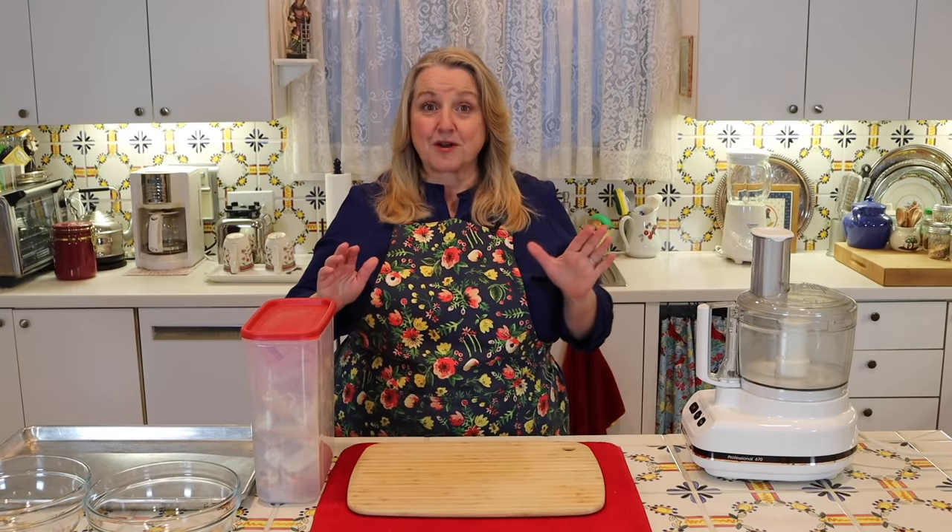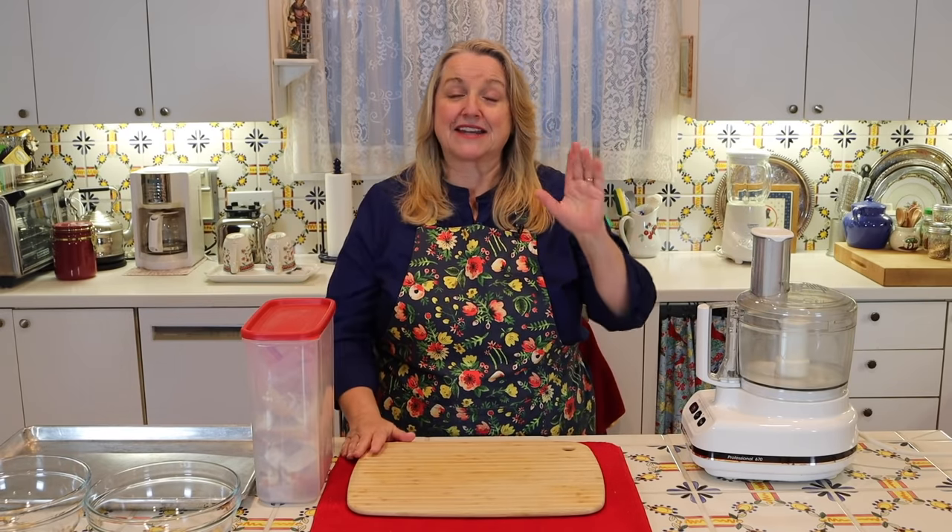Today I want to share with you how to make homemade breadcrumbs. We're going to make two types: toasted breadcrumbs and fresh breadcrumbs. And then I want to give you a little tip on how to turn those fresh breadcrumbs into homemade panko breadcrumbs.